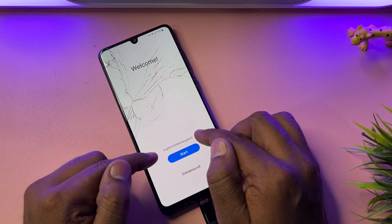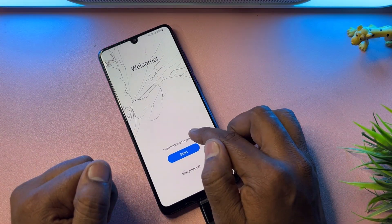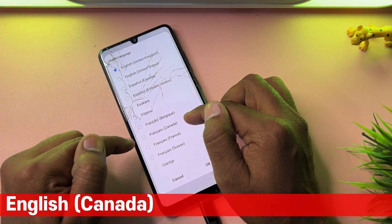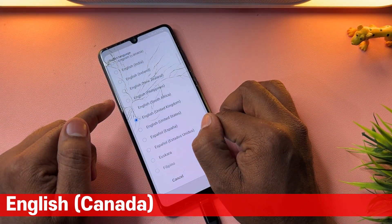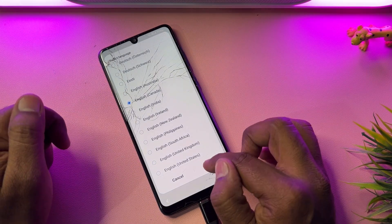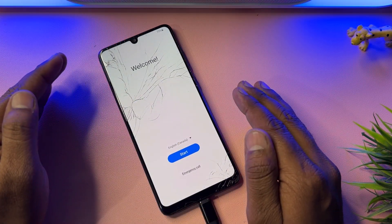Now you have to change your region to English (Canada). Find the English Canada option and select it, then click OK.